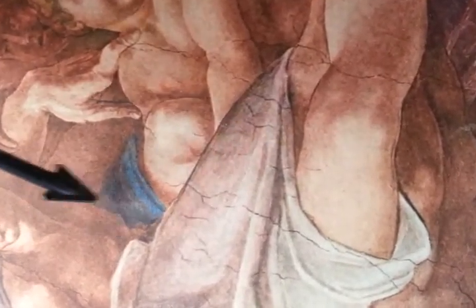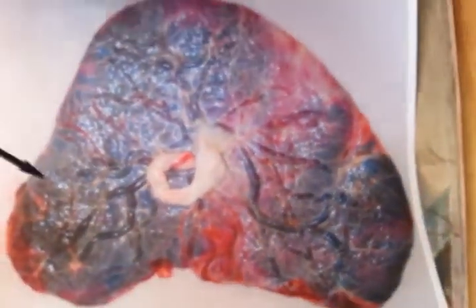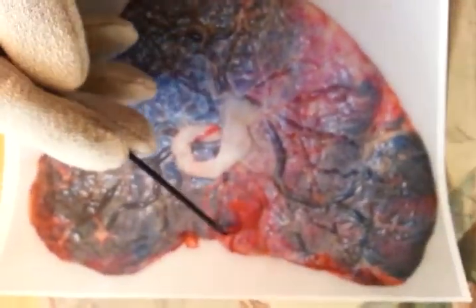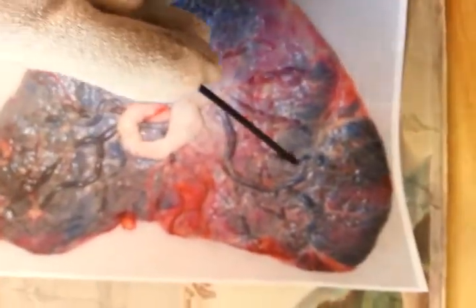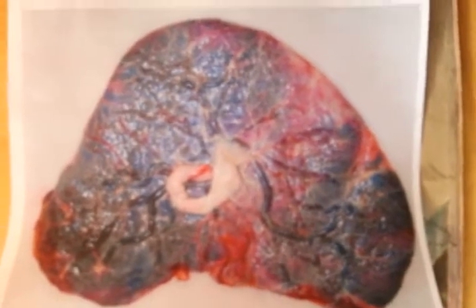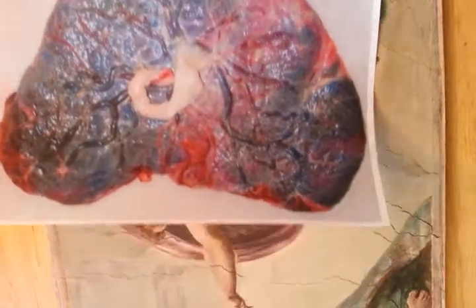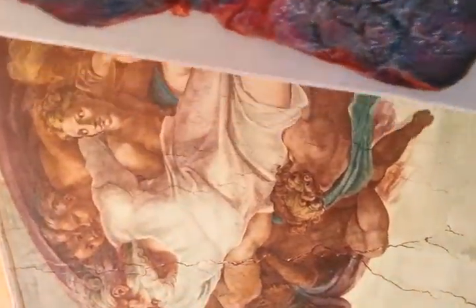This could be a placenta. The way this is shaped — I have a picture of a placenta here. The placenta is blue and has red in it. Look at the way this one is shaped. They're all shaped differently, but this placenta is pretty close in shape to the one that's in here.